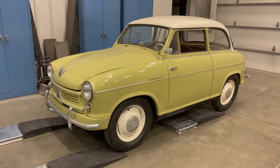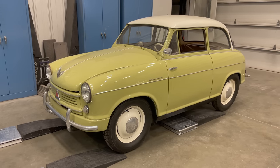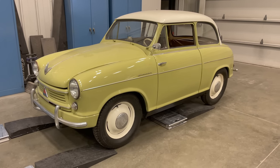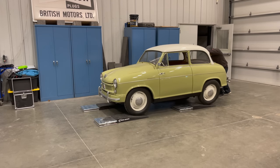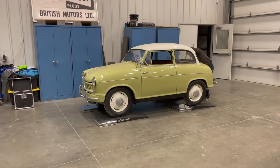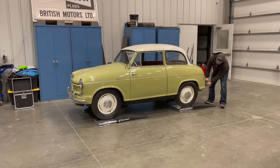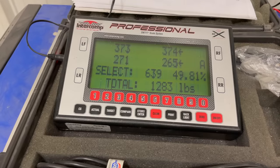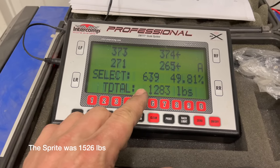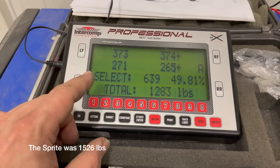Next up is my 1957 Lloyd LP 600 Alexander. This car has a 597cc two-cylinder four-stroke engine. Looks like the Lloyd comes in slightly lighter than the Sprite, and the Lloyd is 100 pounds per corner heavier on the front than it is on the rear.